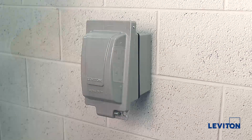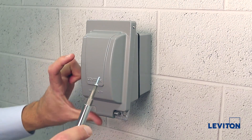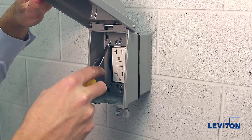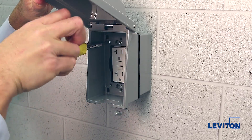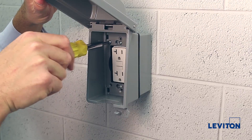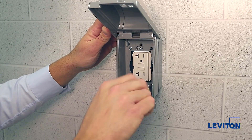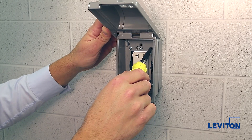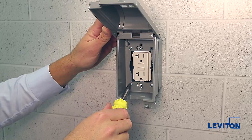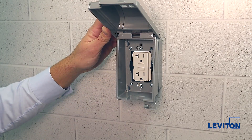Next, we will take the four supplied screws out of the packaging and, using the Phillips-head screwdriver, insert the top-left screw into the device and begin to thread the screw into the receptacle box. Please note to thread the screw enough so it extends through the back of the receptacle box. Now, repeat this process in a diagonal method for the remaining three corners. Please note, do not tighten the screws completely until all screws are inserted into the cover. We will now go back and securely tighten all screws to four inch-pounds.